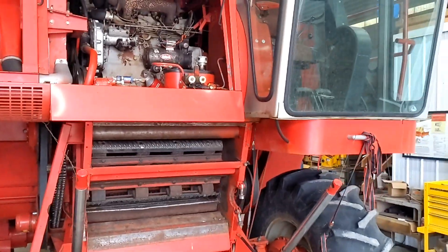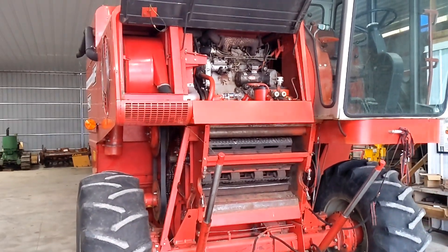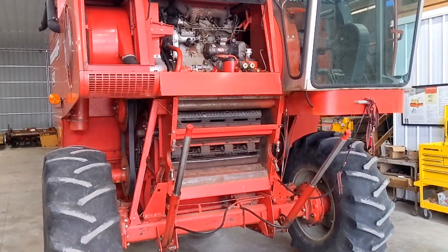Overall, the combine, I think, performed admirably. There are a few things that we'll pick up again next summer. Air conditioning being one, and a couple of other things that I will go over. We had one breakdown, and it only delayed us about 10 minutes. I kind of suspected it would happen.